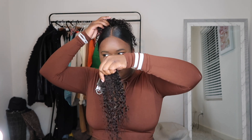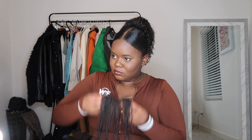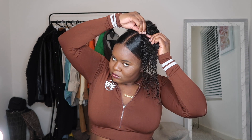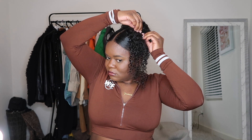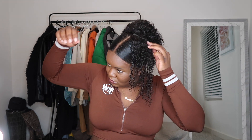I'm putting the claw clip kind of at the top of my head to make sure it's secure. Then I'm going in with some extra pieces in the front and making sure I clip them towards my head — clipping them backwards, like upside down — so they can hang a certain way and the tracks won't show. I'm just doing that to give it a fuller look and a more effortless look.